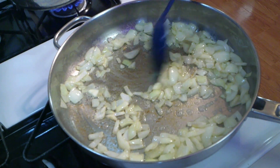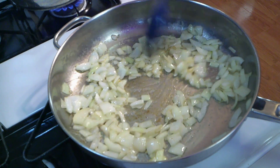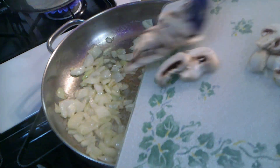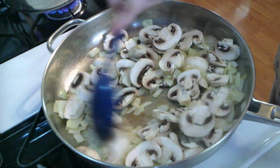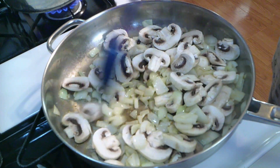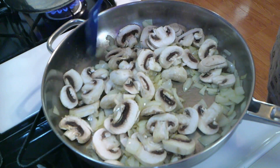It's just been about three minutes, and these are pretty much where I want them to be. So now I'm going to add my mushrooms, and just sauté them until the mushrooms are reduced to about half the size that they are.